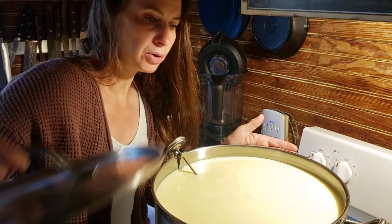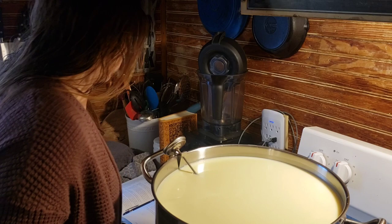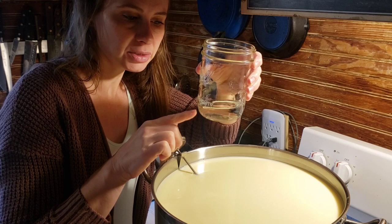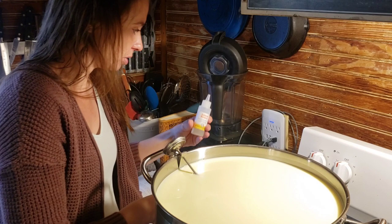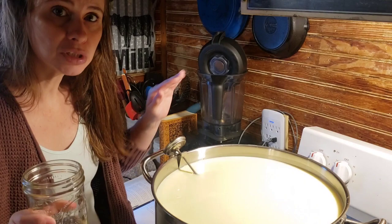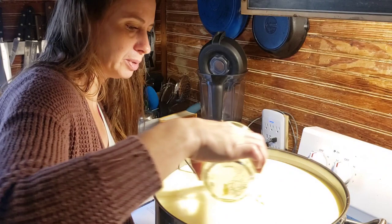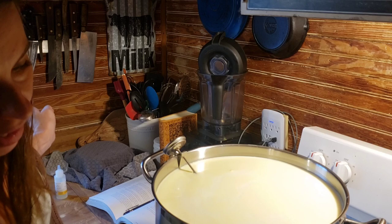45 minutes has passed. Now we are going to add our rennet. You're going to need a quarter cup of water to dilute the rennet — make sure this is not chlorinated water. Because I have six gallons, I'm going to use animal rennet — I always use New England Cheesemaking animal rennet, and I'll link it in the description. I'm going to use one teaspoon for the six gallons of raw milk. If you're using store-bought, follow the ratio in the directions, and you'll also need to add calcium chloride.